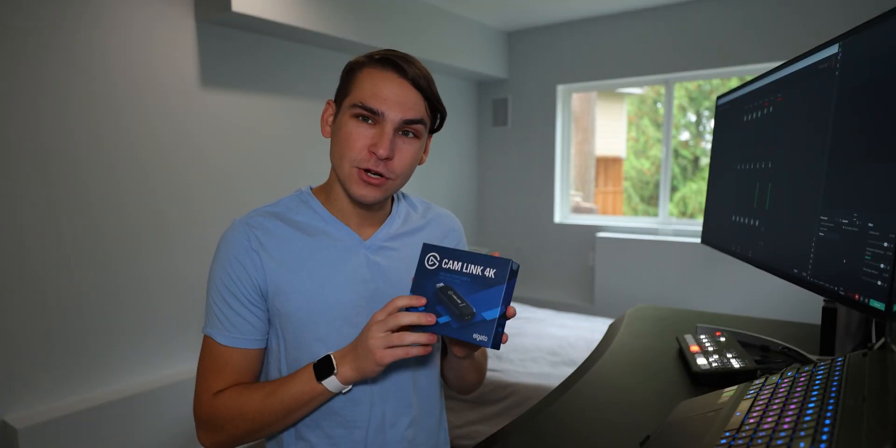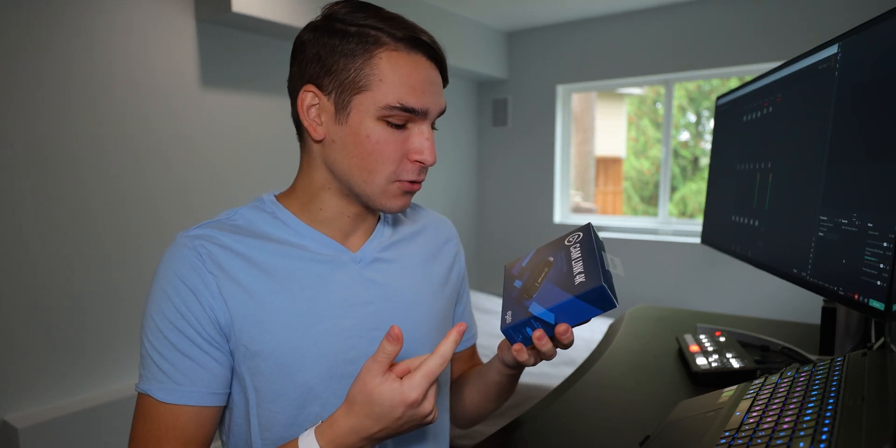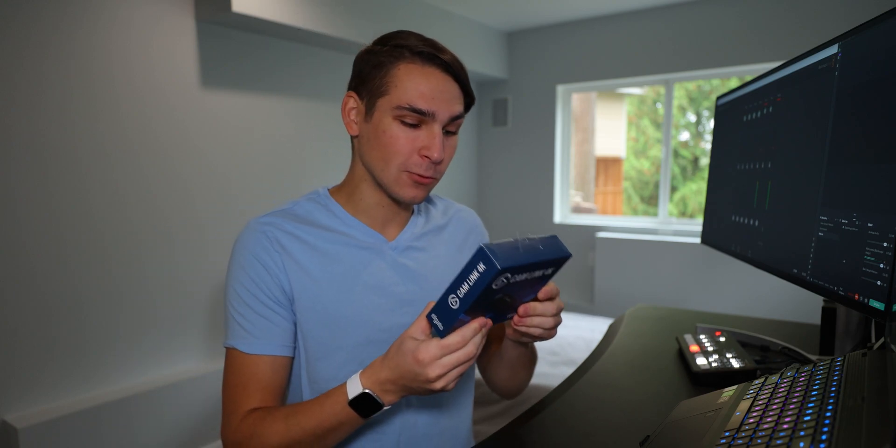Hello YouTube, I am back. I am Eric and here we have an unboxing — another unboxing to do. This is the Elgato Cam Link 4K. So let's open it up and see what we get inside.